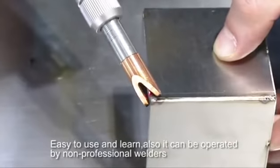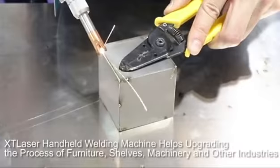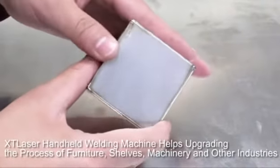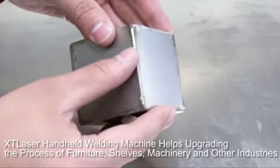It can also be operated by non-professional welders. The XT Laser handheld welding machine helps upgrade the process of furniture, shelves, machinery, and other industries.